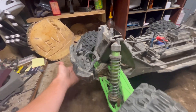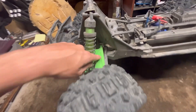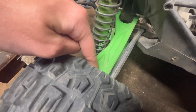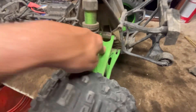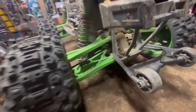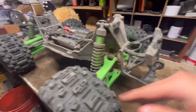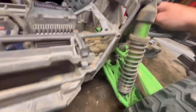These green arms are very noticeable — these are the Traxxas HD arms, super strong. They're actually filled in where the stock arms have cutouts all the way through, so there's more material in there. I wish they went all the way out in thickness, but the HD arms are really strong.